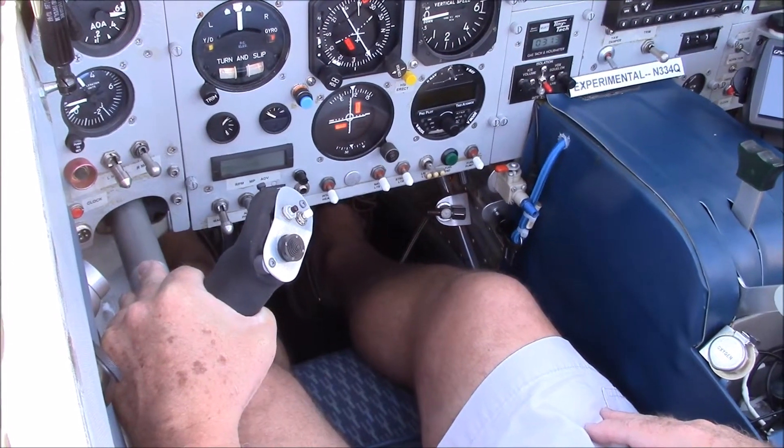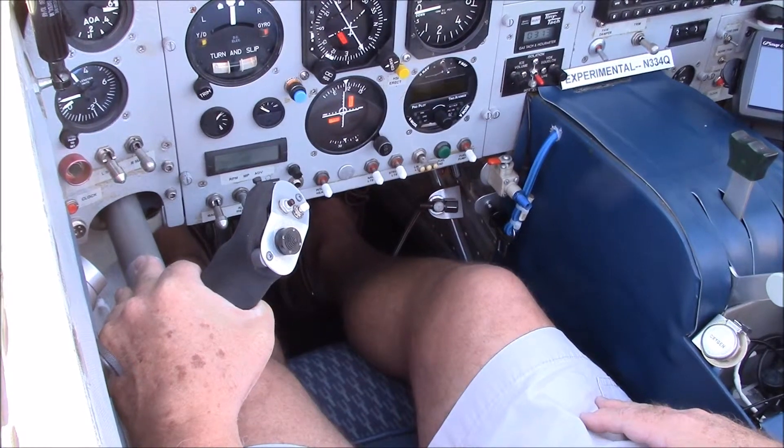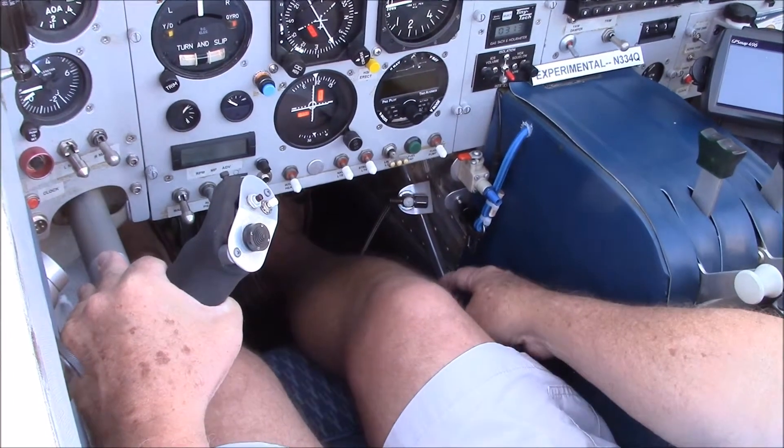I'm going to talk about the fuel system in the Questar Avenger right now. It carries about 51 gallons, held in the two wings. They come together down below and there's a valve.